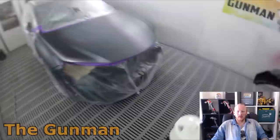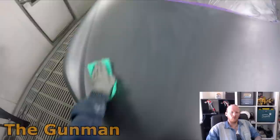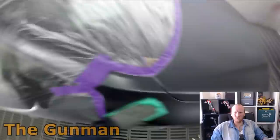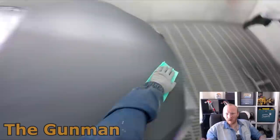Welcome to this episode of The Gunman. Today we're doing the clear coat stage on this Lexus NX 300. If you didn't see the first video I recommend going back and watching that one first, but either way, I just got a brand new tack rag. Don't discredit the tack rag — it's very important, especially on a brand new car like this.